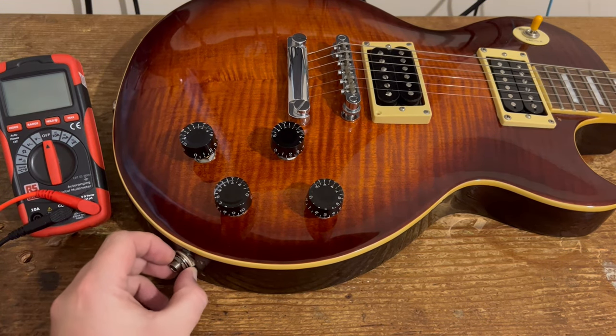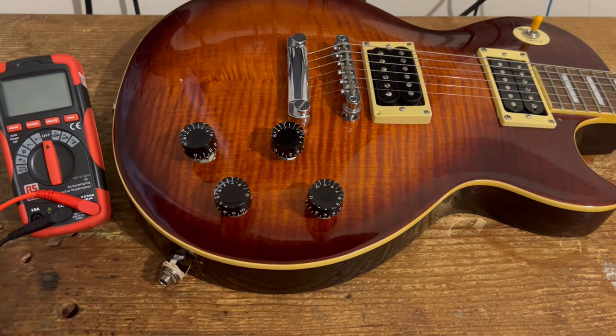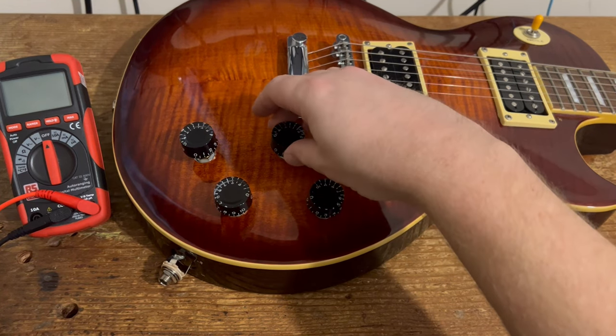The first thing we're going to do is remove the jack plate from the side of the guitar. If you can pry your jack out a little bit that makes it a lot easier. Make sure you turn the volume controls up to 10.